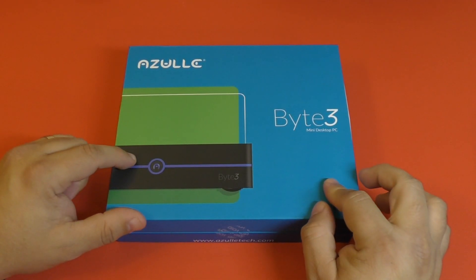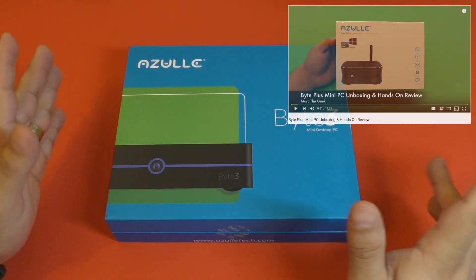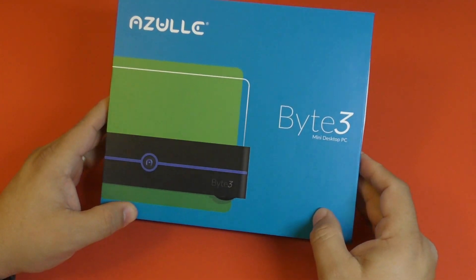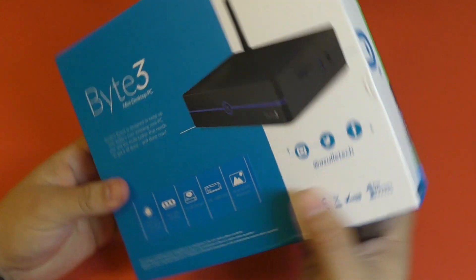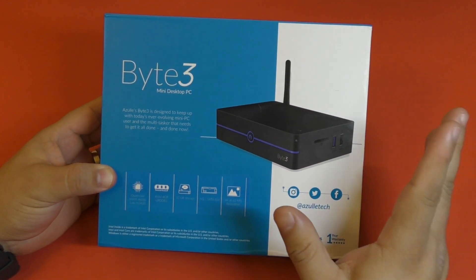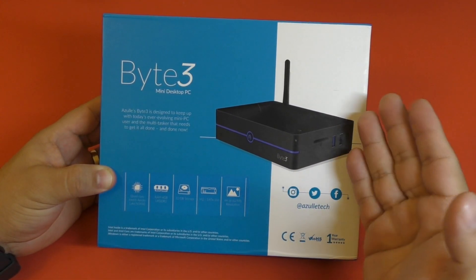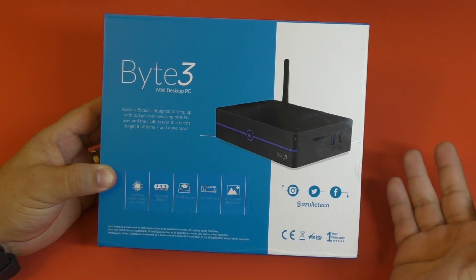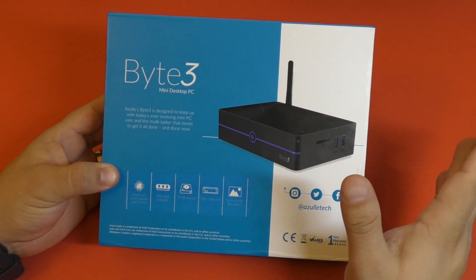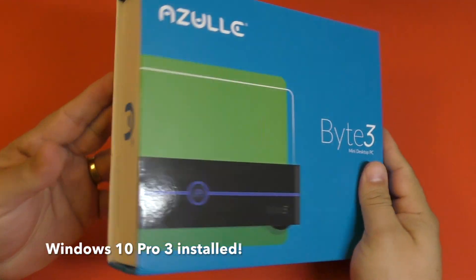Last year I actually received one of these but it was the Byte Plus and I did a video for it — I think it was September last year. It was a really cool device. For those that have never seen this type of device before, this is basically a full-blown PC that is really tiny and it can actually fit under your TV, and you can use it like a home theater PC as well because it has everything that Windows 10 delivers.